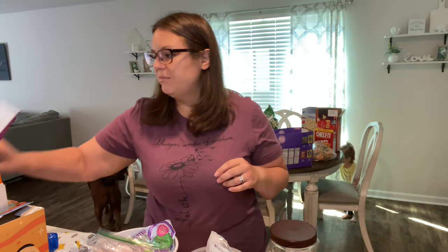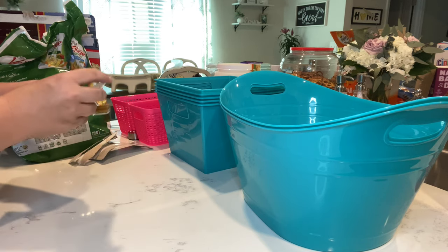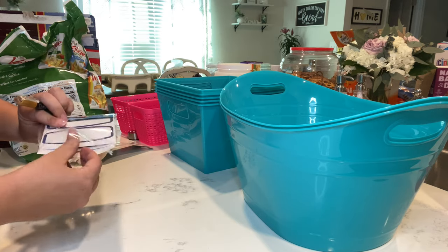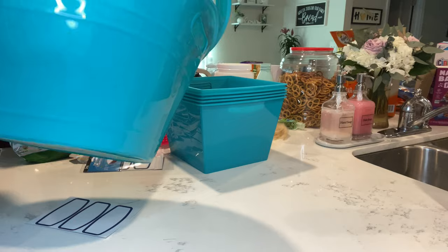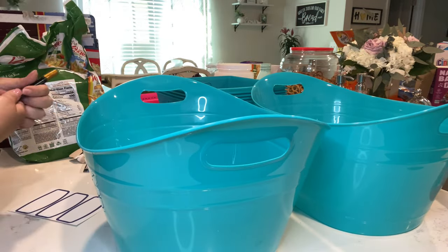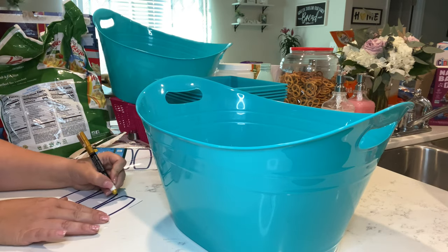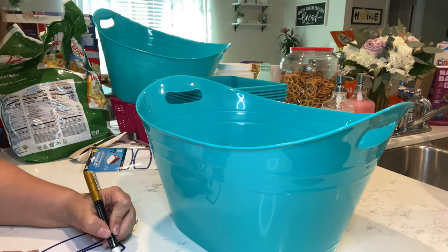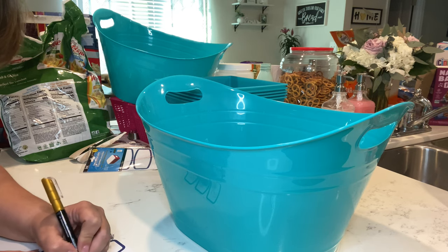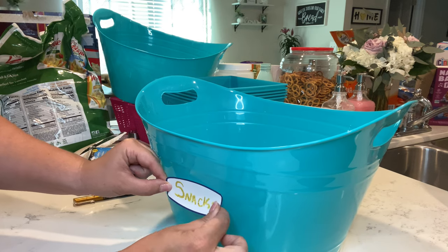A lot of this stuff I'm going to take and put in those containers — that'll help free up some space. We're just going to label them as we go, as we find boxes that we want to put things in. I don't want to label them all and waste labels. My idea for one of the big containers is to make it a snack container with things that I know my kids eat often. The chalk marker is like full-on chalk, which I shouldn't be surprised about but I am.